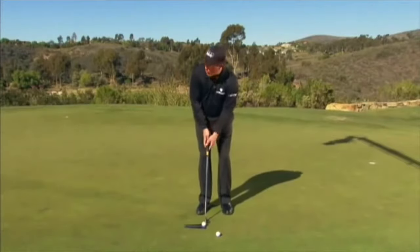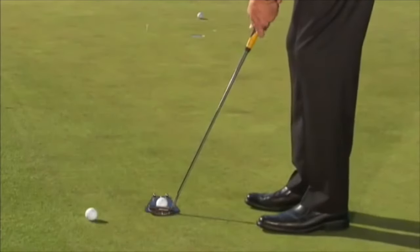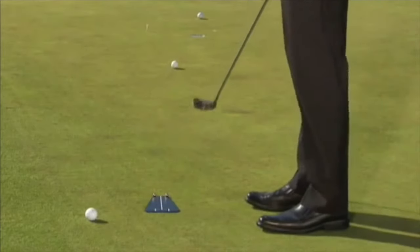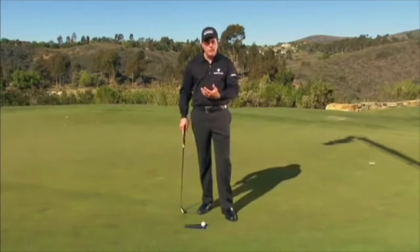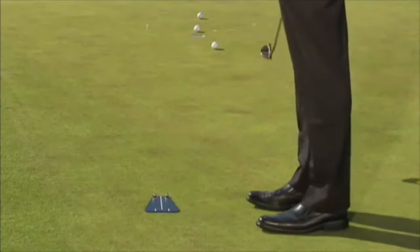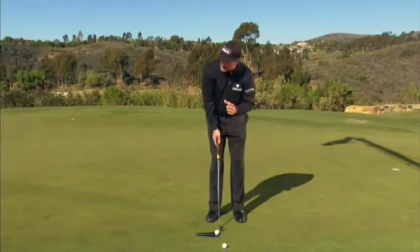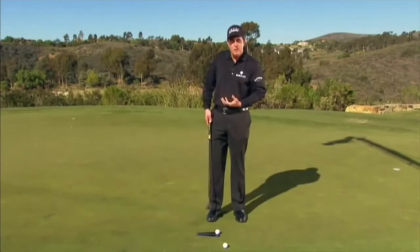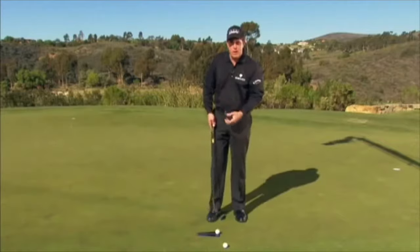I can line up perfect, aim perfectly, and start it on the correct line. But if I hit it too easy, I'm going to miss it low — I didn't get the right speed. And if I hit it too hard, I'm going to miss it high. Training our eyes to line up properly, to read the green properly, and to feel the proper speed is essential.